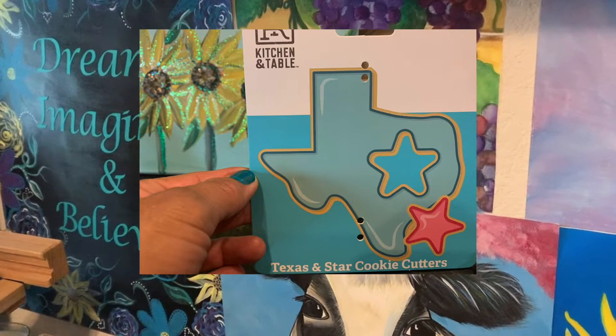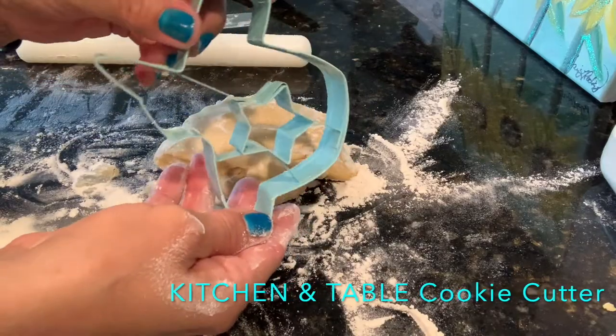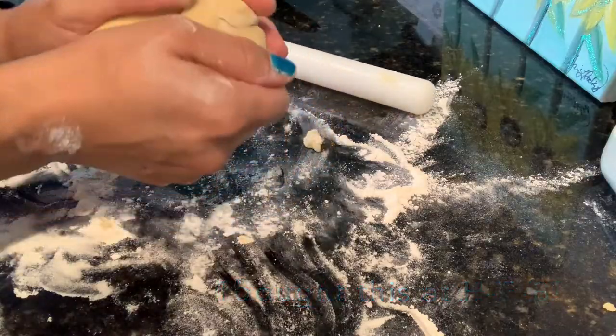I will be using a big Texas-size cookie cutter from Kitchen and Table — I got this cookie cutter from ATB. It is in the shape of Texas. So what I'm going to do is roll out this sugar cookie dough.